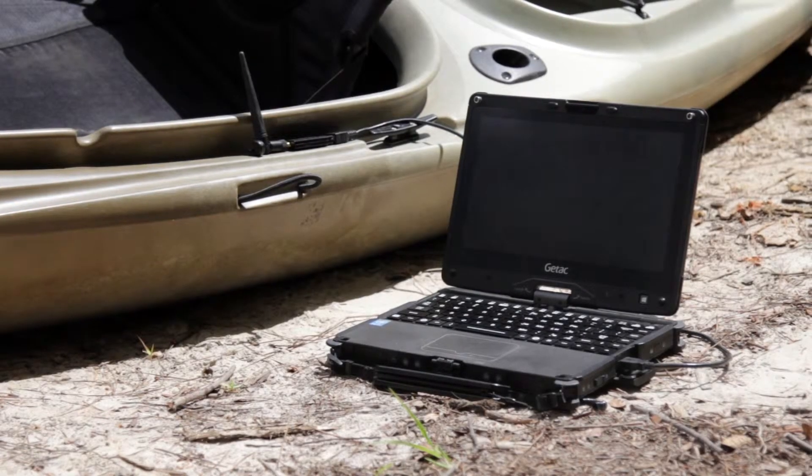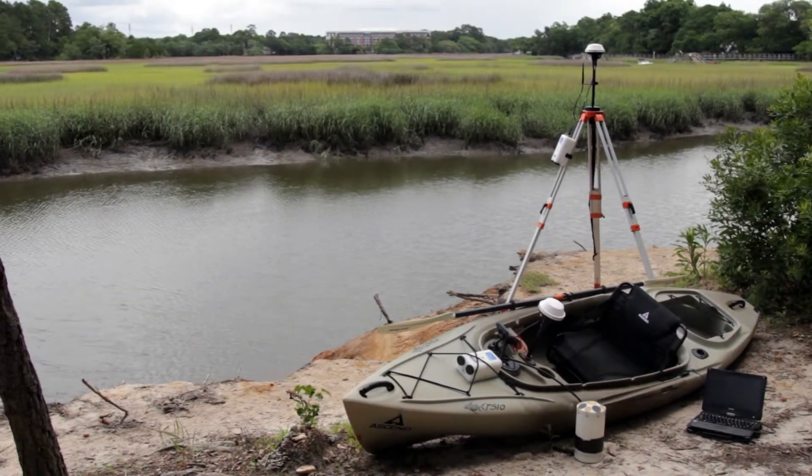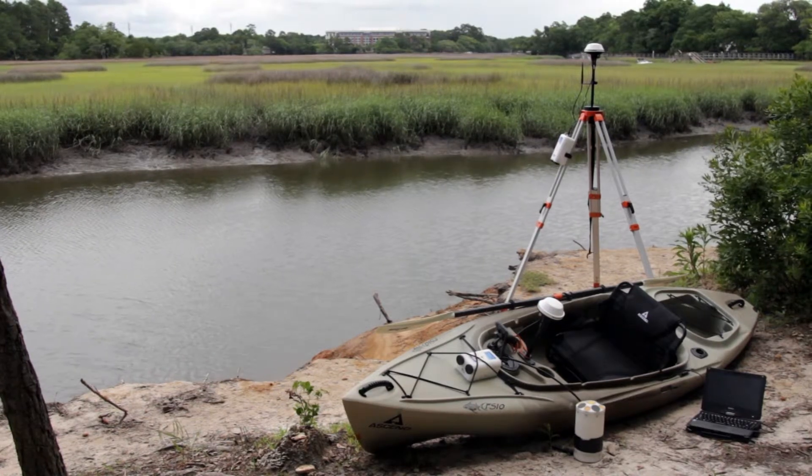A laptop is required to collect the data. A boat is also required — the boat can be a kayak, a motorized boat, or a remote-controlled boat. It's your choice based on the conditions of the area you want to survey.